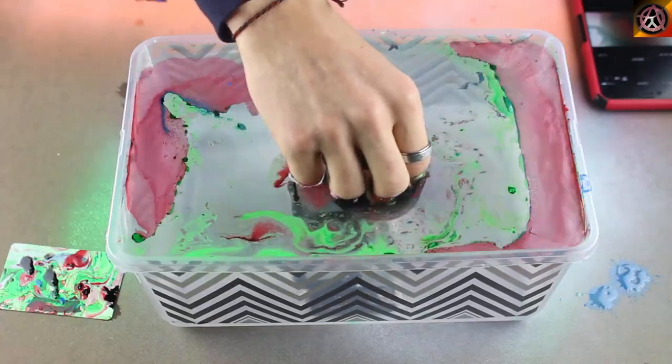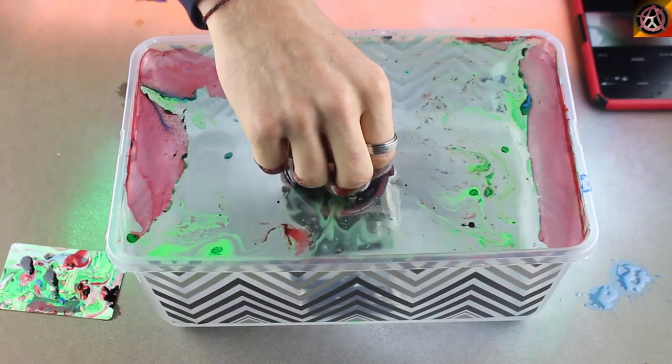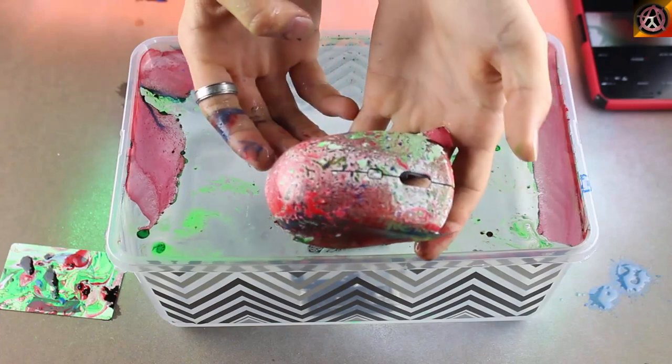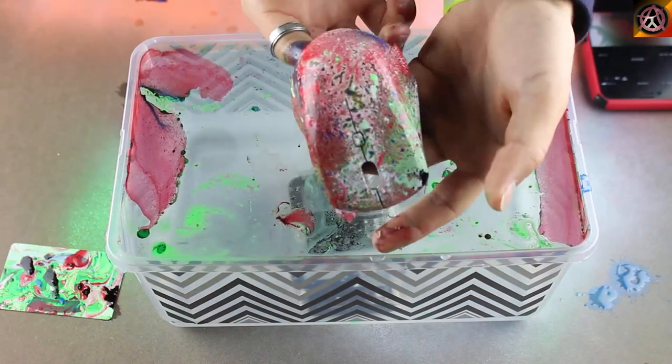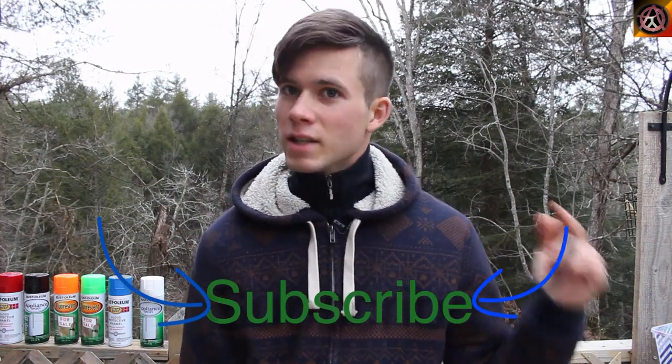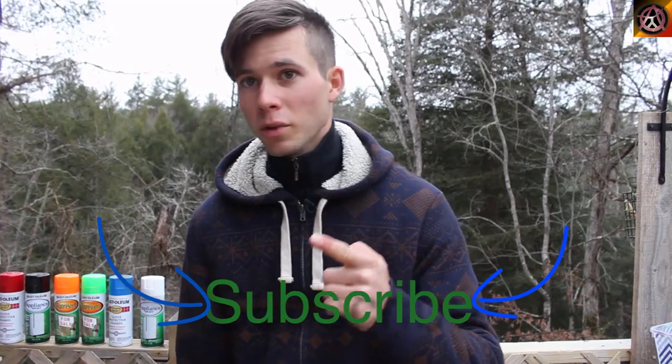Shake around to remove excess paint from the side, and there you have it — an awesome looking mouse. If you've enjoyed this video, you can like, comment, and subscribe. Until next time, keep rolling with the random. I'll see you soon.